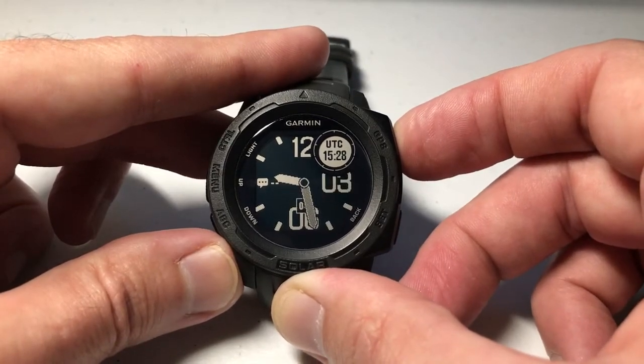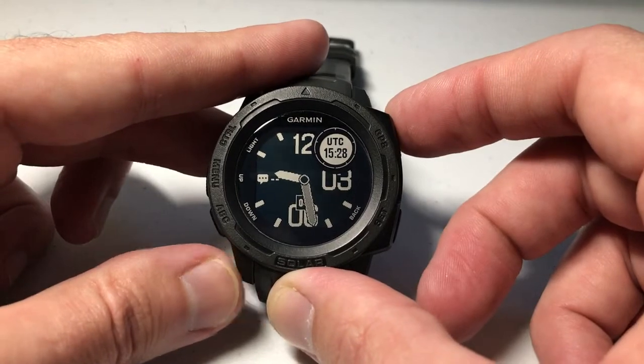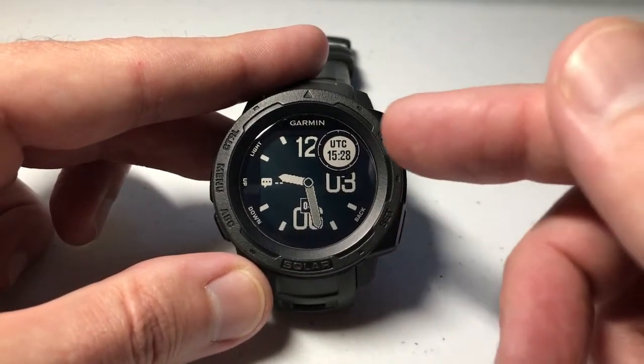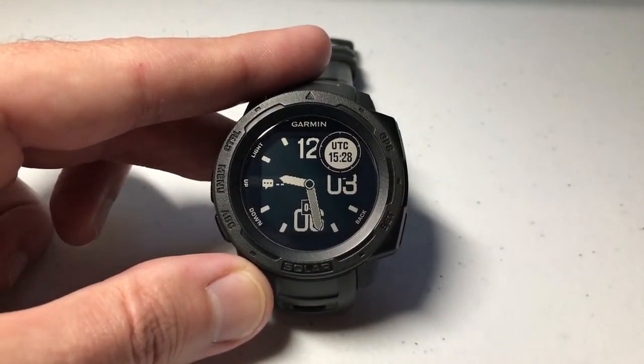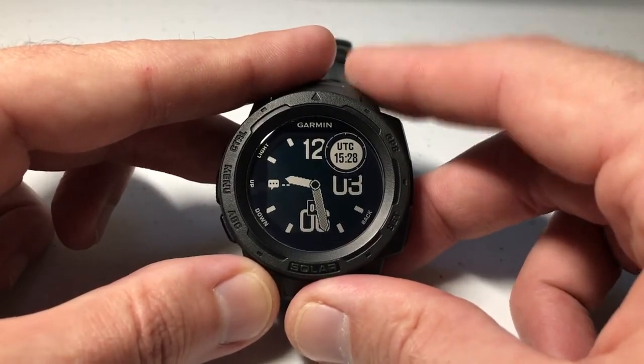I'm just going to press GPS to go through all of them. Once I've got it set the way I want, you'll see a check mark when you're done with all your data elements. And now we've successfully added the UTC time to our watch face on our Garmin Instinct. Hope the video helps — thanks for watching.